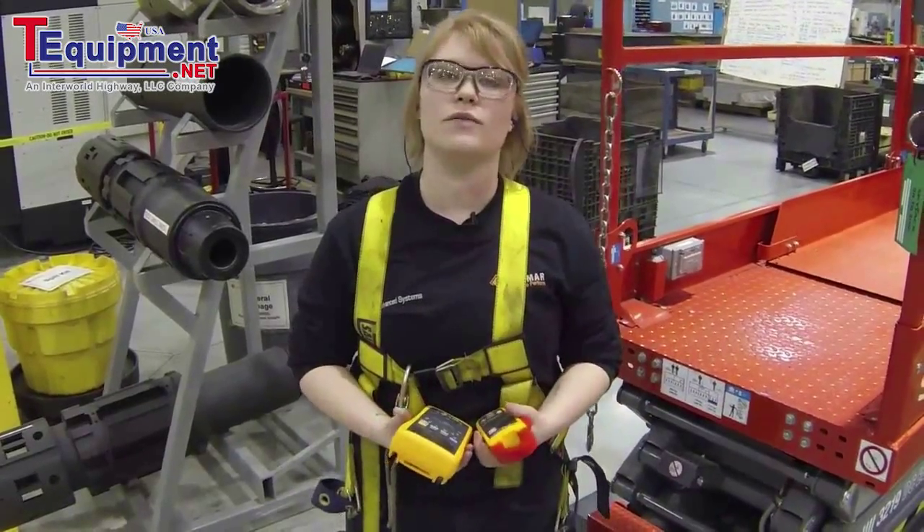Hi, my name is Lisa Weiner. I'm an electrical apprentice with Linamar, and today I am going to be testing an overhead crane.